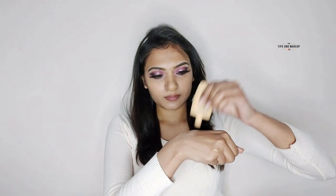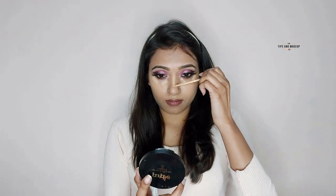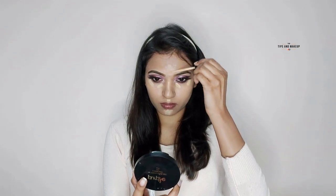For foundation today I'm using Nykaa Skin Genius Sculpting and Hydrating Foundation — it's very good, better than BB cream. I apply a little on my face with a wet beauty blender and blend it. For concealer I'm using Maybelline Fit Me in the shade medium, applying under the eyes, nose, and lip area with the same beauty blender for very good coverage.